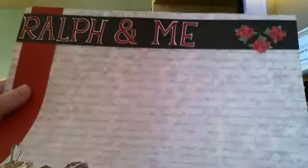The top of the page says 'Ralph and Me.' I used my Cricut to cut out the letters and shadowed them with white behind them, right on top. I put them on this black strip of cardstock, and on the very end I added three red roses that I got from Creative Memories. Along the side and along the bottom I have red cardstock.